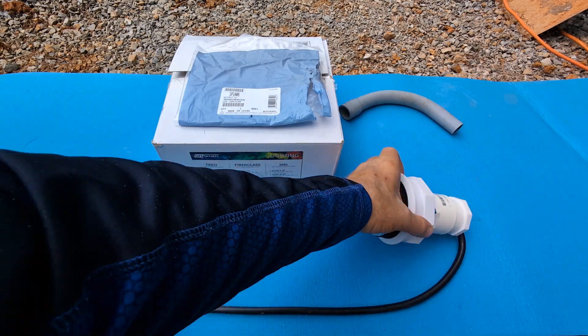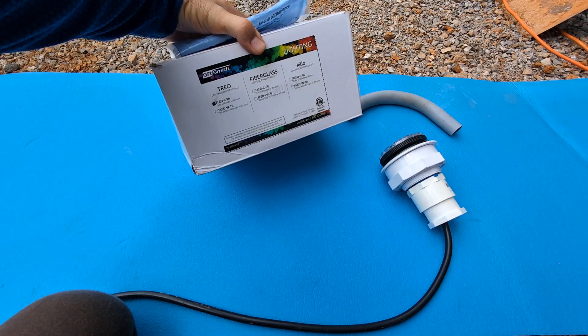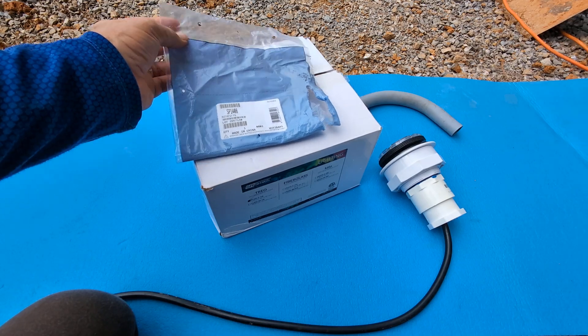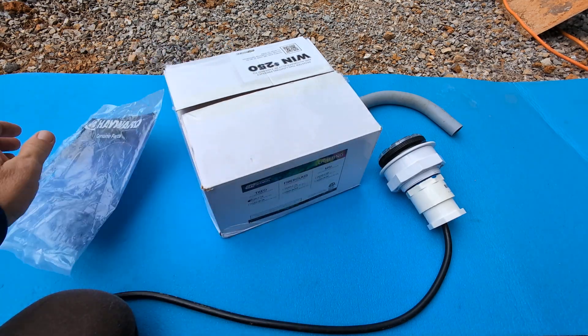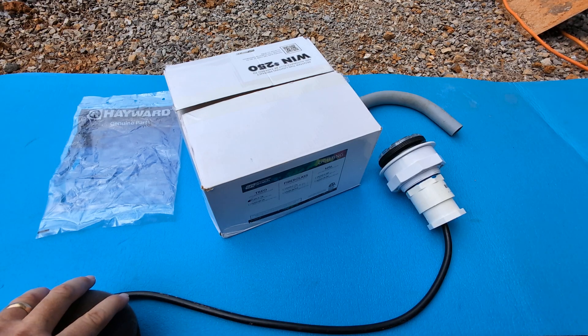Do know that this is an issue you're going to run into with SR Smith Trio lights — the body is just too thick to go through your standard adapter. There's what we used for our inlet or return part to screw them in. Hope this helps somebody else. We spent several hours trying to figure it out and I think we've got it handled and are about to install the lights. Thanks for watching.